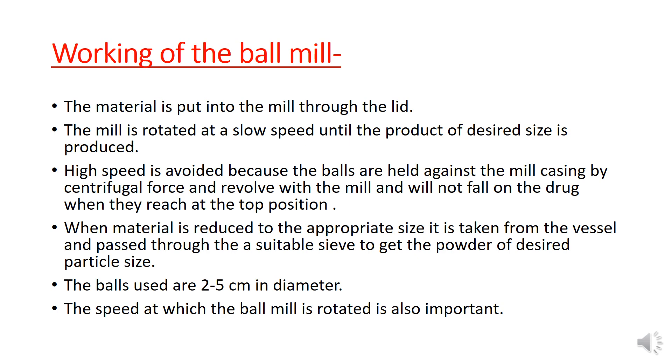When the material is reduced to the appropriate size, it is taken from the vessel and passed through a suitable sieve to get the powder of desired particle size. The diameter of the balls used is 2-5 cm. The speed at which the ball mill is rotated is very important.